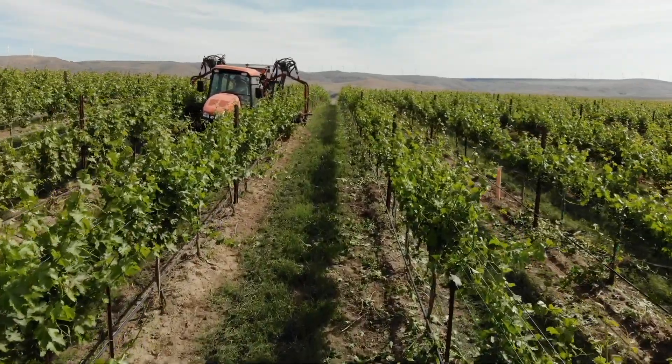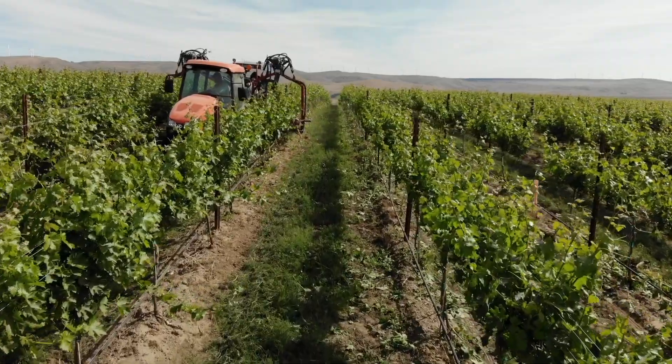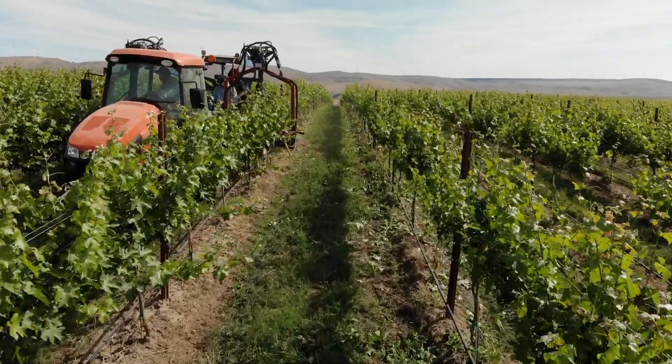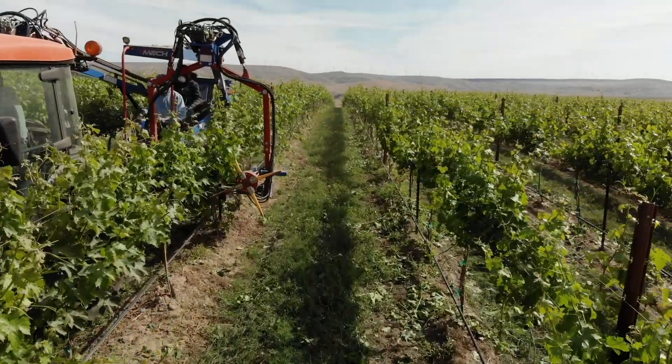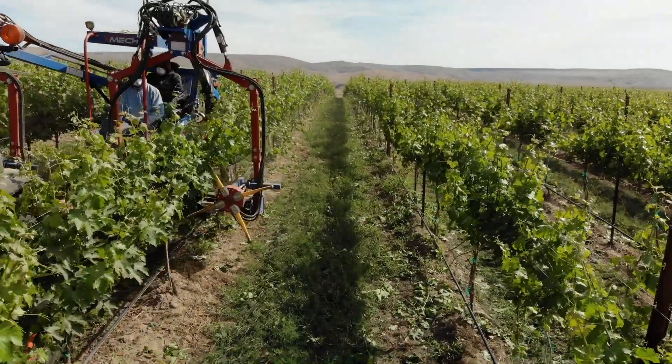From there we're still going to be a little heavy from a crop perspective, so we look at doing some very early mechanical leafing to intentionally remove clusters. We get our wires up pretty early and pretty quickly to facilitate that.